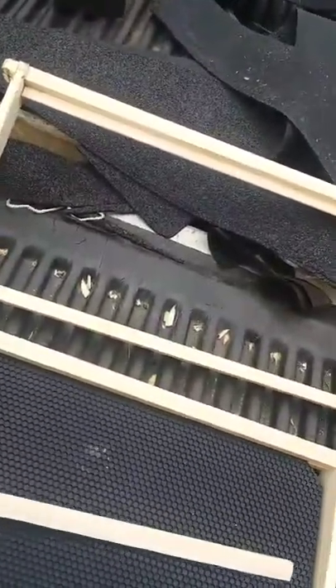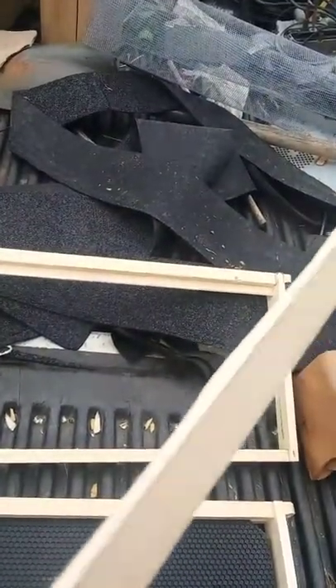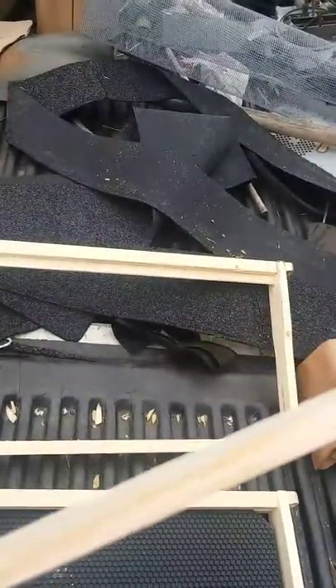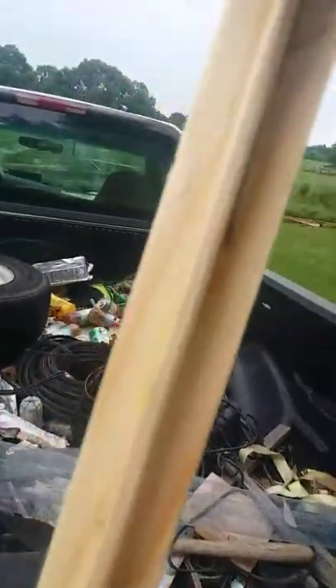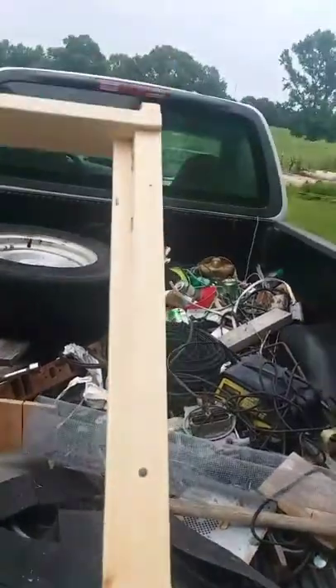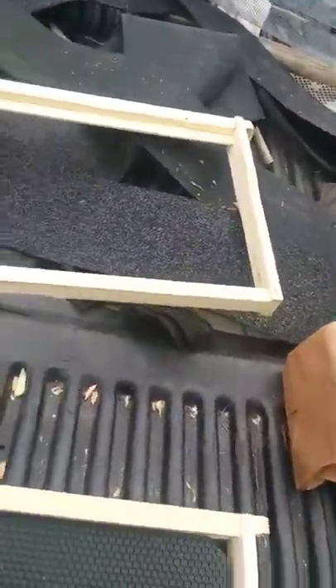Anyway, basically pop this out. You've got to whittle this down a little thinner than what it is — it's kind of square. Just kind of round the edge off a little bit, and then you just wedge it up in there. You can either glue it or nail a couple little small nails in it, like I did — there's a nail there and a nail there and a nail on the end down there. And that's about how you do it.